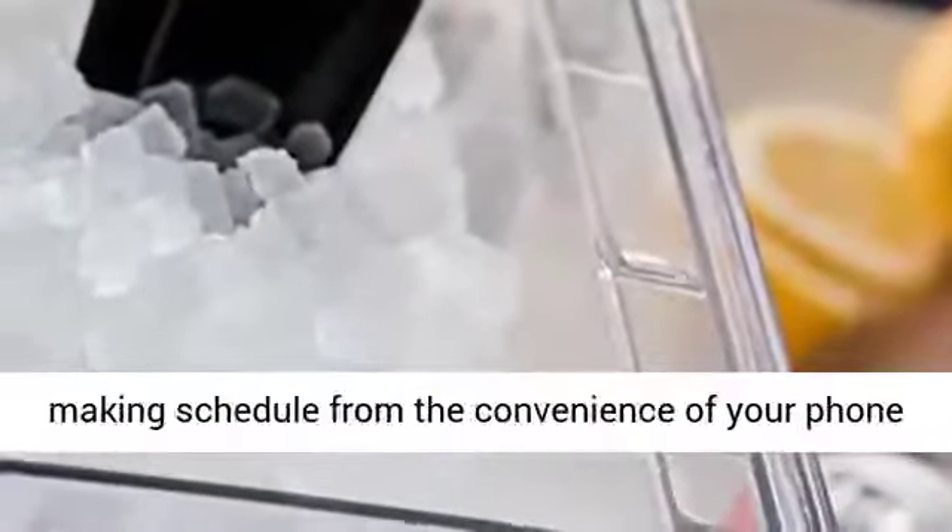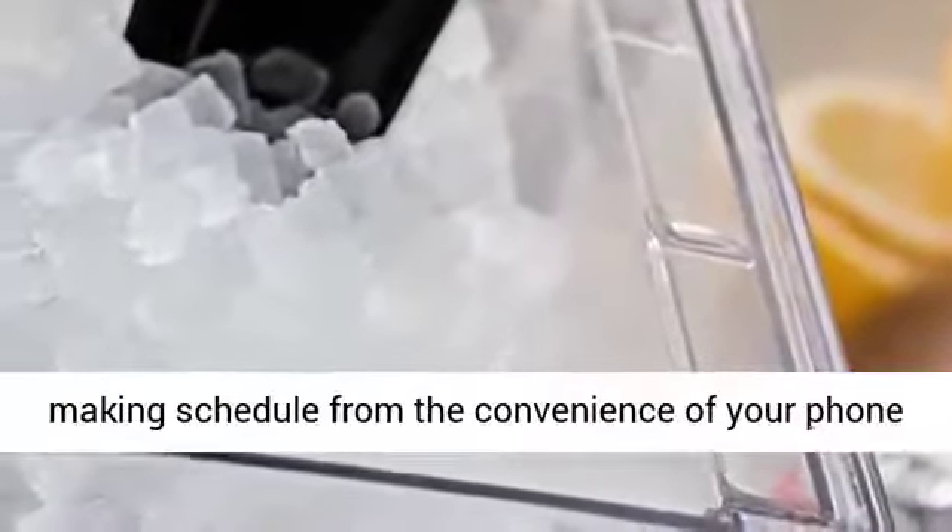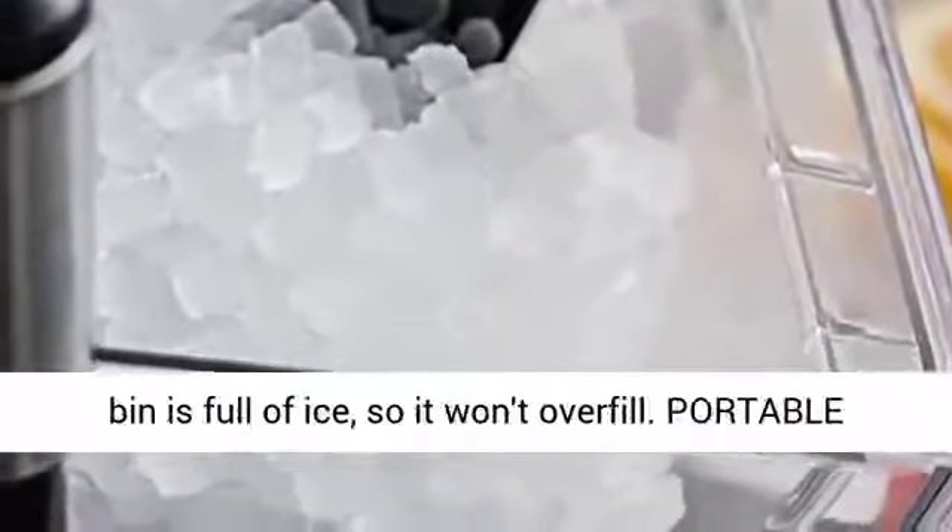Smart: the Opal is Bluetooth equipped, so you can set up your ice-making schedule from the convenience of your phone using the free FirstBuild app. It senses when the bin is full of ice, so it won't overfill.